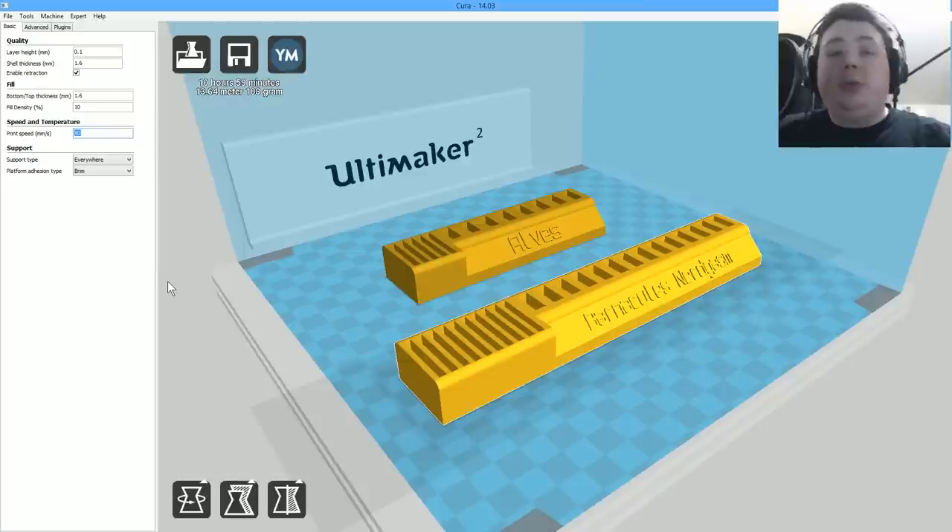80 is the default that the Ultimaker V2 is really happy at, though you can actually run it quite a bit faster. In the video I'm printing these each separately because it's more efficient — printing two at once means the print head keeps transitioning between them on each layer. Our total print time shows 10 hours, but it's significantly less since I'm printing each one separately. Let's get these over to the 3D printer and see the final product.